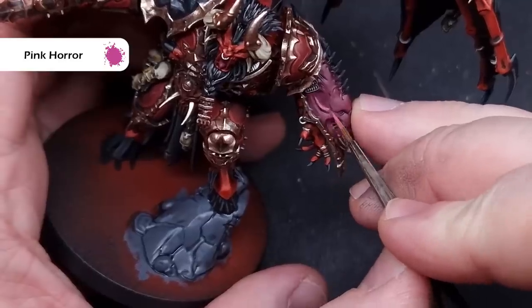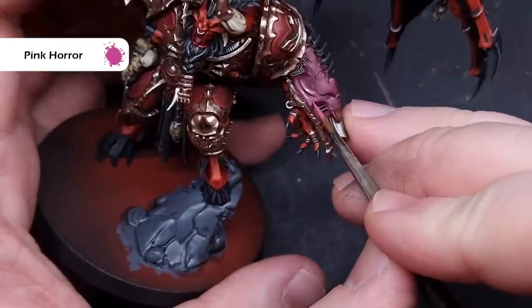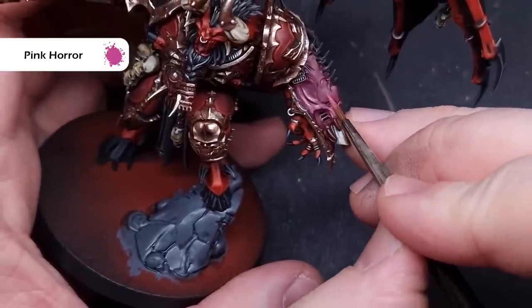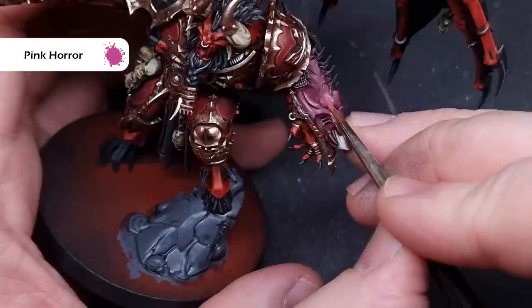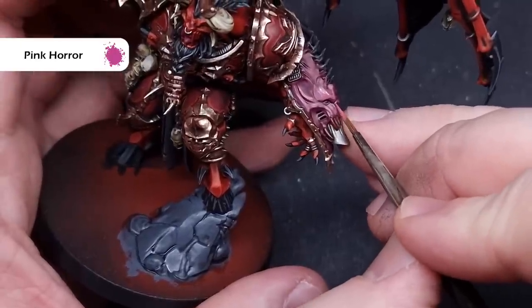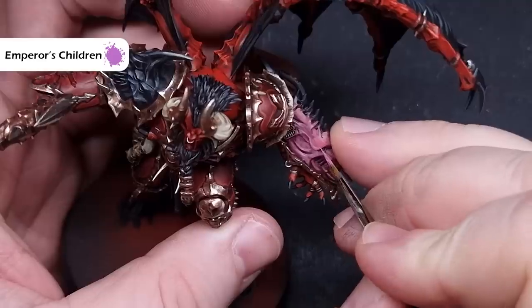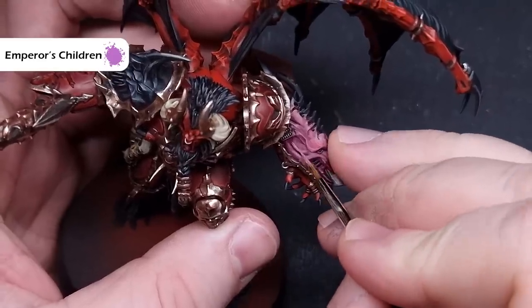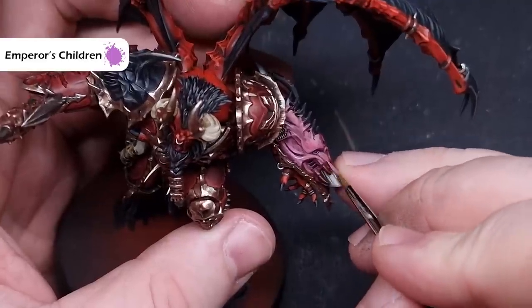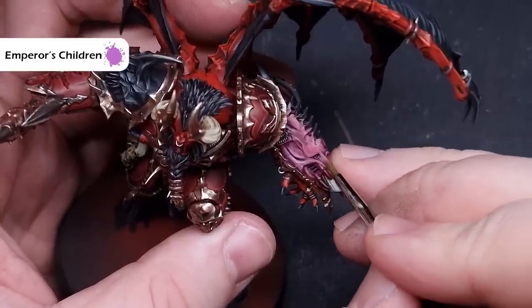The first highlight color for the demon arm is Pink Horror, which is a little brighter than Screamer Pink — just catch those most raised areas. Take your time; if it looks too bright it will usually settle to a nice transition as it dries. Finally, take some Emperor's Children, which is a bright pink, and use this just on the sharpest areas such as around the teeth and where the horns emerge — this will really set it off.